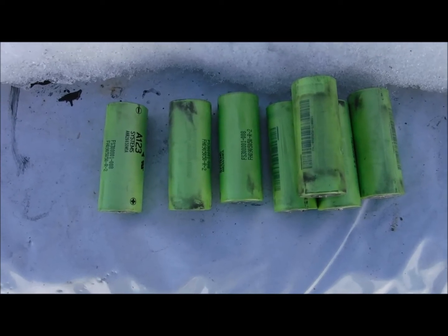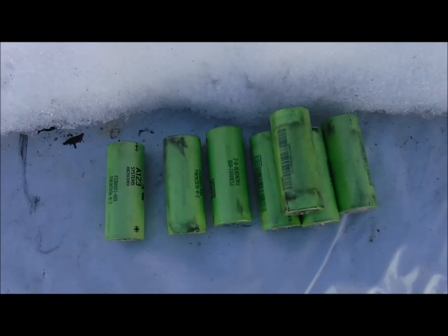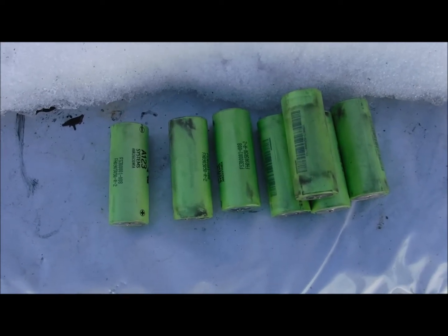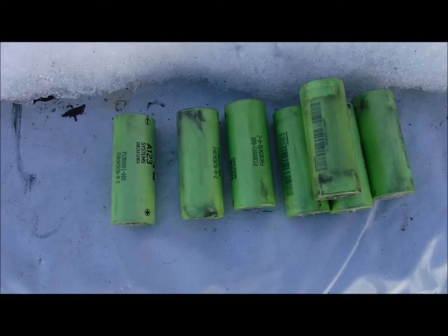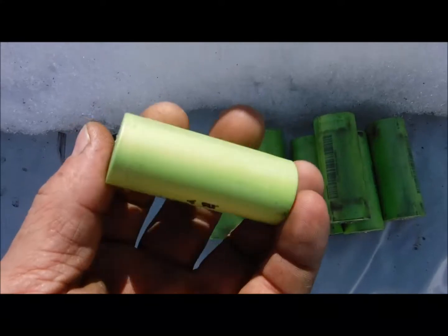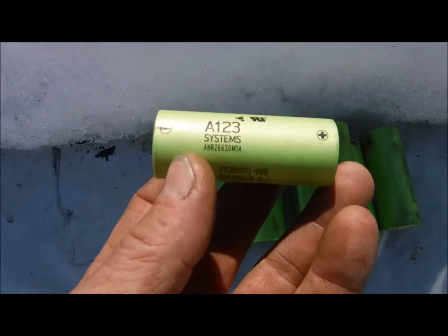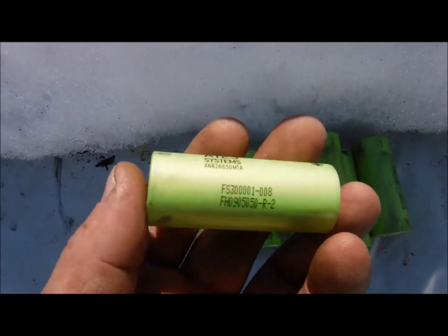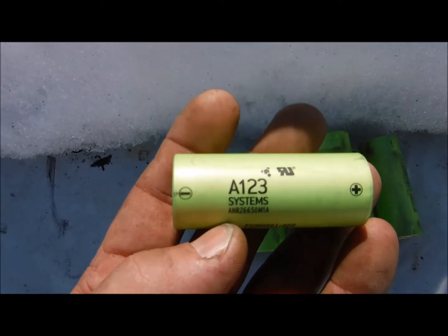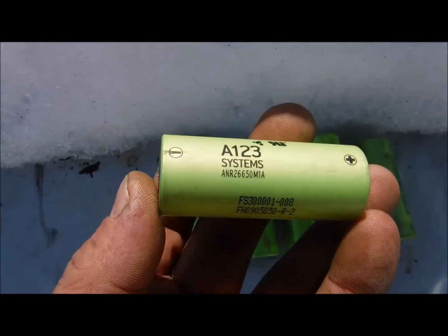They do not accept charge at all. If I find a way, I'll bring another video forward and share how I did it. But so far, no success bringing these up to any type of voltage. Once they go to zero volts, they are no good — basically a paperweight.